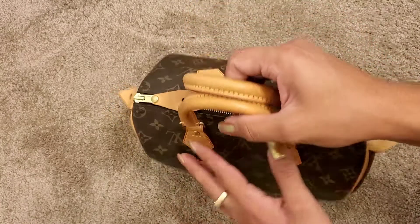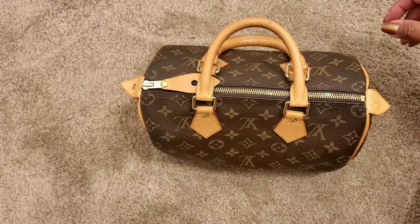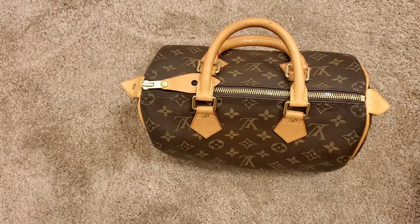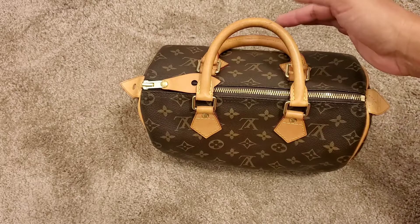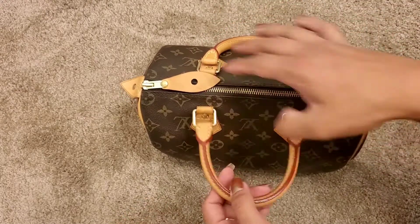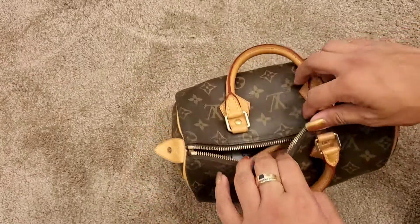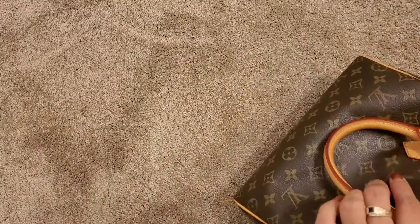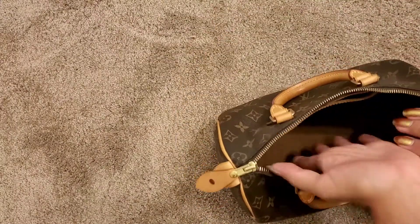I got her in 2018 — I think for my 21st birthday. She was pre-loved, and I'll show you guys what color her Vachetta was. Let me just take out my insert because without the insert she is the saggiest queen.